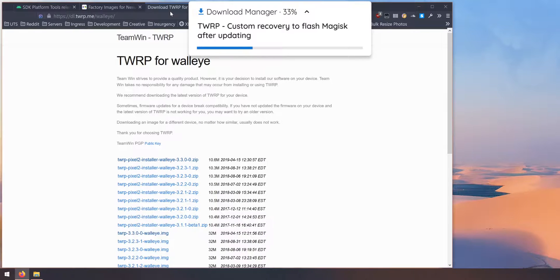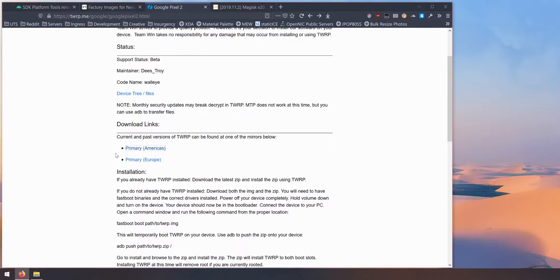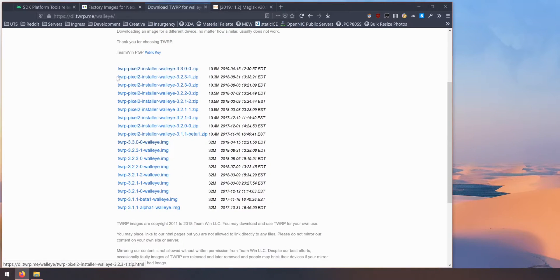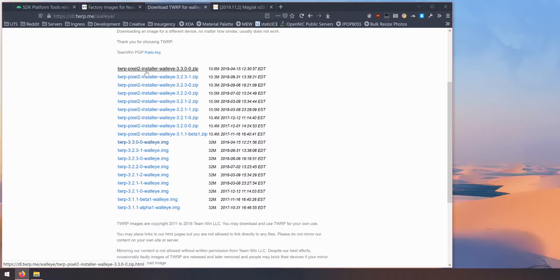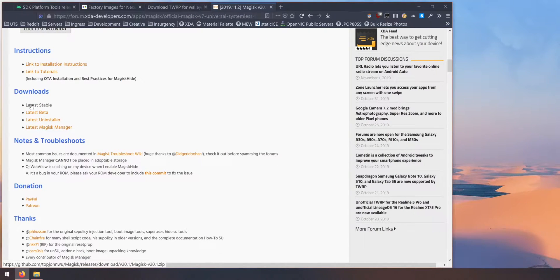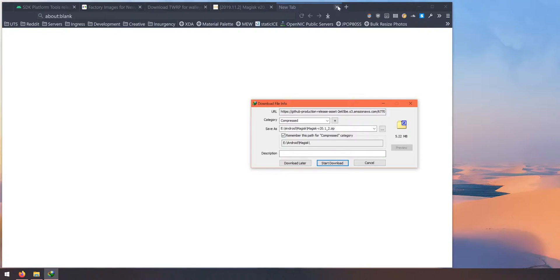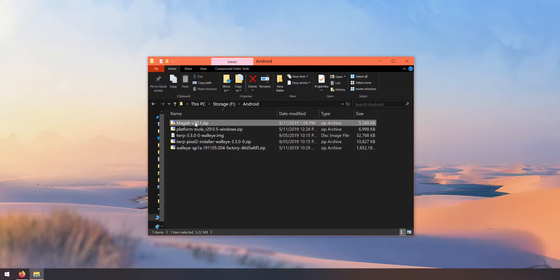Next, check out TWRP for your device — make sure you get the latest version, scroll down and click one of the download links, then download the latest version of both the TWRP installer and the TWRP image. Flashing the TWRP installer is completely optional, but you do need to download the TWRP image to flash Magisk again. Last but not least, download the latest stable version of Magisk and save it in the same directory. In total you should have at least four, if not five files: Magisk, platform tools, the TWRP bootable image, the optional TWRP installer, and the factory image.